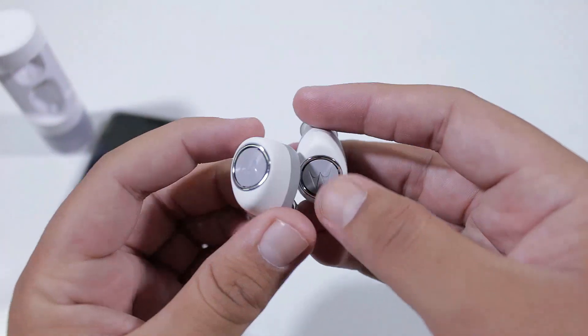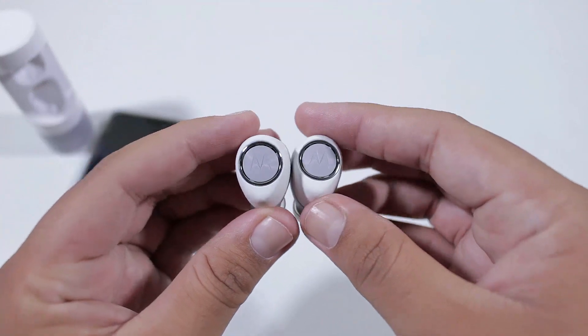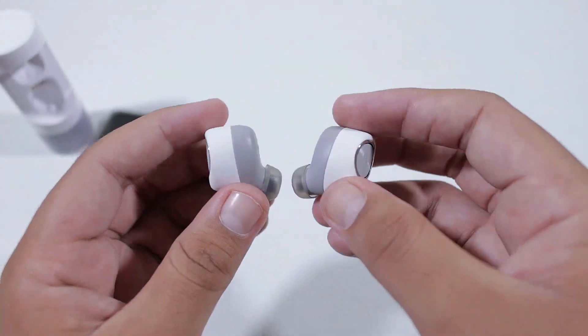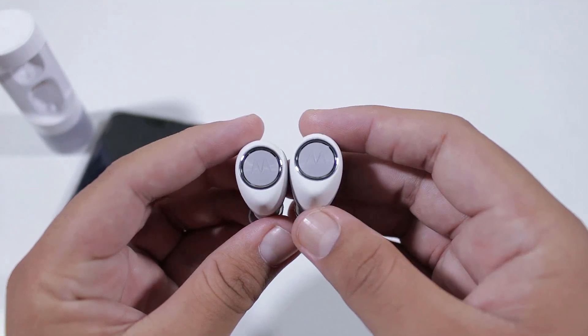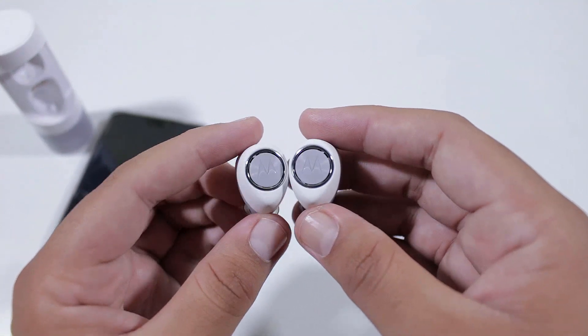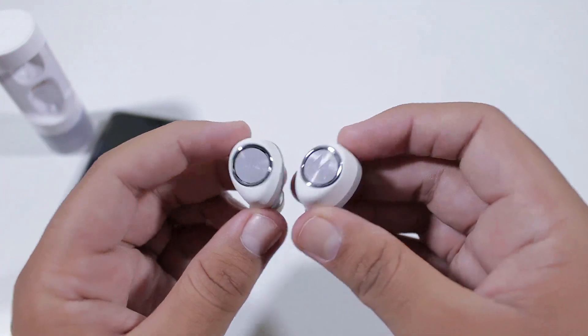The earbuds provide good sound quality and are loud enough for Bluetooth earbuds. You will notice minor distortion at about 90 percent volume, but it is not very noticeable. You can also download the Hubble app from the App Store or Play Store to change the sound profiles to your liking.